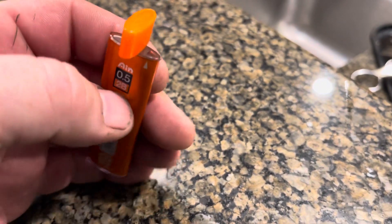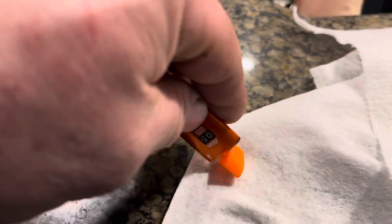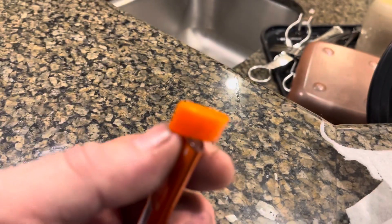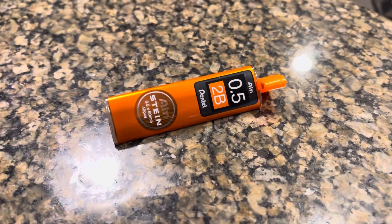When you see the arrow, that's where the little refills come out — right there. Just twist this thing and it'll expose the hole so you can get your refill lead out of there.